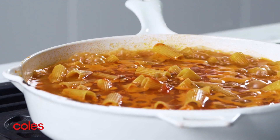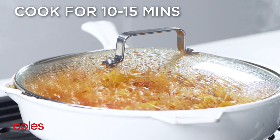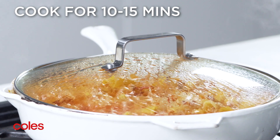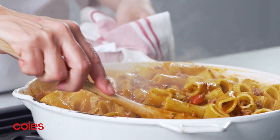Bring to the boil, then reduce the heat to medium low. Cover the pan with the lid. The pasta mixture will need to cook for 10 to 15 minutes. It's ready when the pasta is al dente and the sauce has thickened slightly.